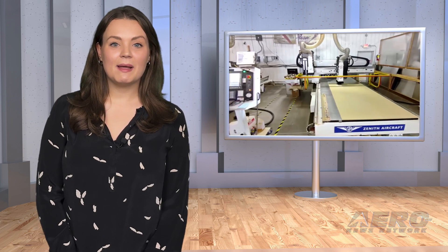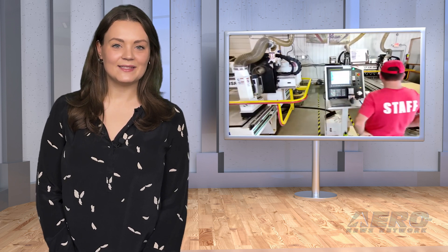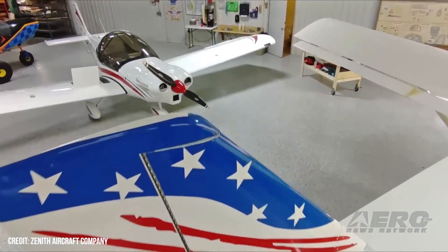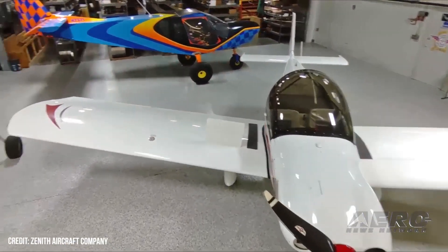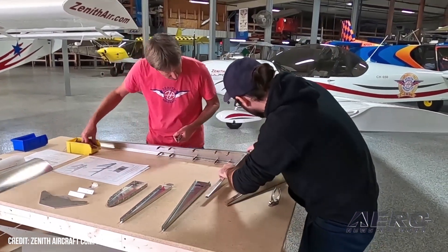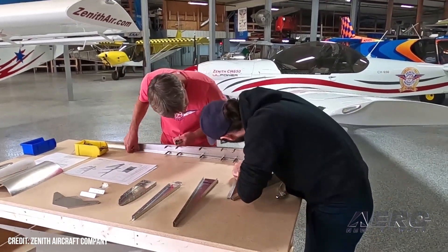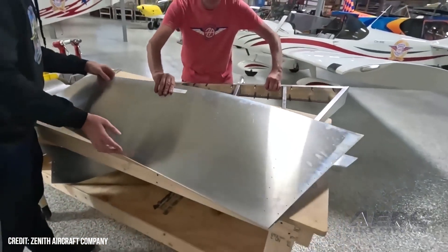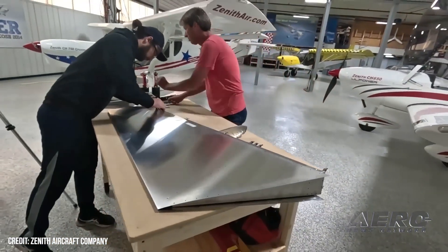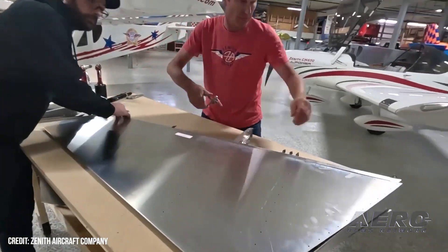Zenith introduces Matchtool CH-650 kit. Zenith Aircraft recently introduced Matchtool parts for its CH-650 kit. This streamlines the aircraft's assembly, making it a low-time project for both newbie and veteran builders. The CH-650 kit is also celebrating its 40th anniversary this year. The low-wing two-seat sport plane was introduced by designer and engineer Chris Heinz in 1984.